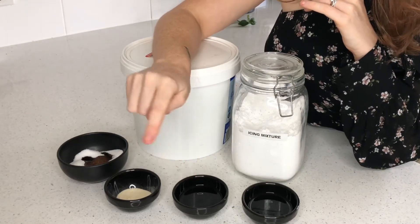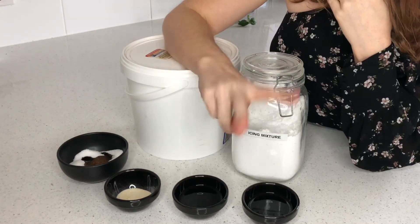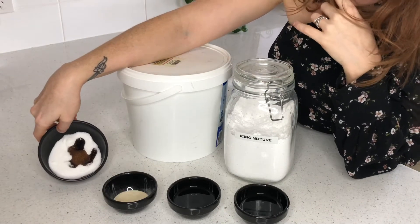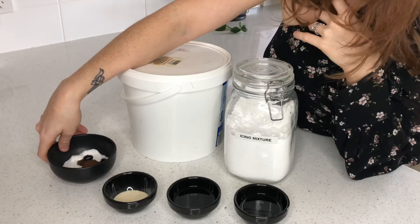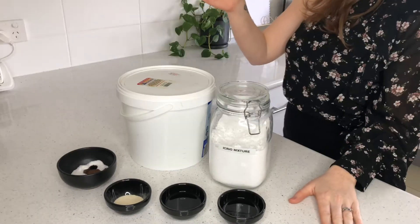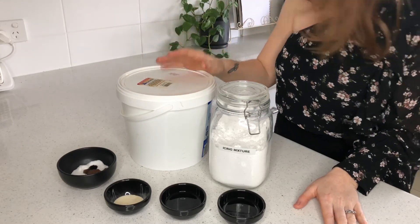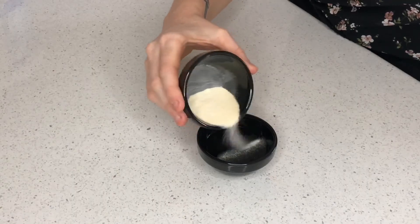Here are the ingredients: two portions of 34 grams of water — one is going to be to bloom the powdered gelatin and the other is a component in making the sugar syrup. Then there's seven grams of powdered gelatin, 47 grams of granulated white sugar, and about a tablespoon of vanilla paste for nice little speckling and extra flavor. Also 89 grams of glucose sugar — you can use corn syrup, but we don't use that here in Australia — either is fine.